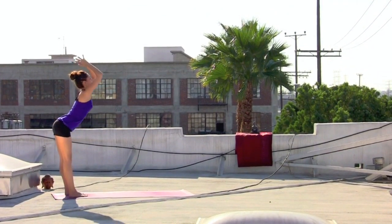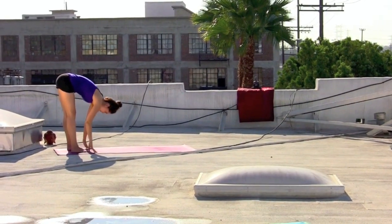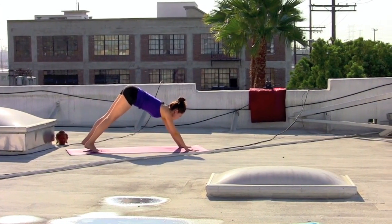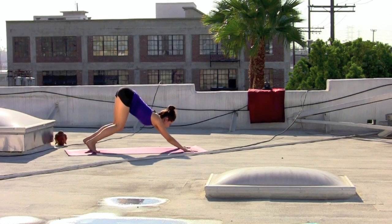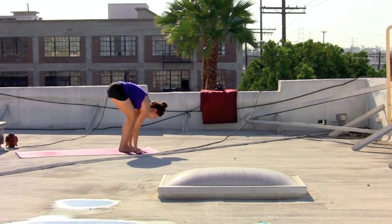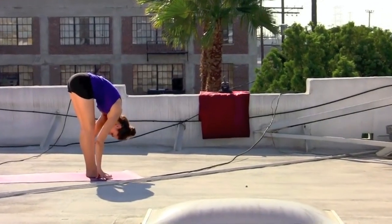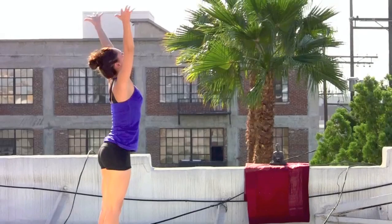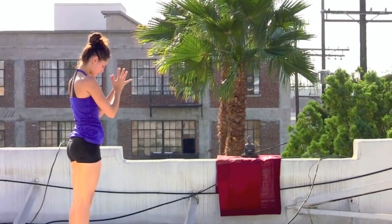Exhale, forward fold, press the thighs back. Inhaling as you start to gently make your way back out to downward facing dog, rounding through the hands, firm the thighs back. Take an inhale, gazing forward. Exhale, gently step to the top of the mat. Inhale, shoulders down the back. Exhale, forward fold and melt. Inhale, sweep the arms out, rise all the way to the top, palms connect overhead. Exhale, draw the hands down to the center of the heart.